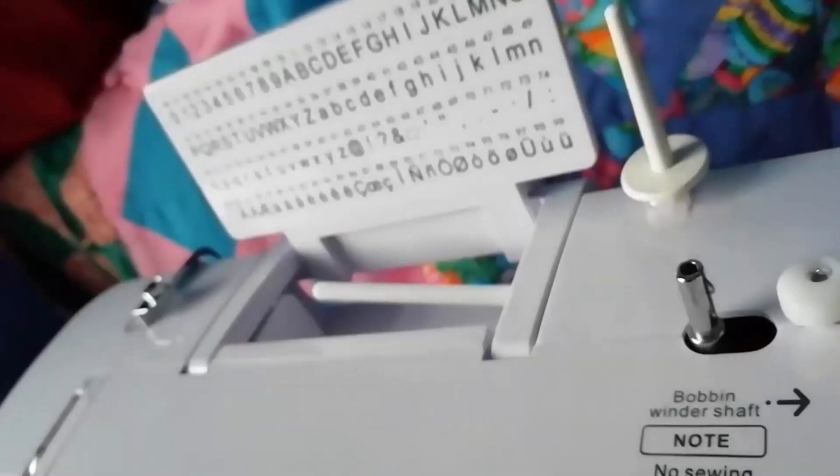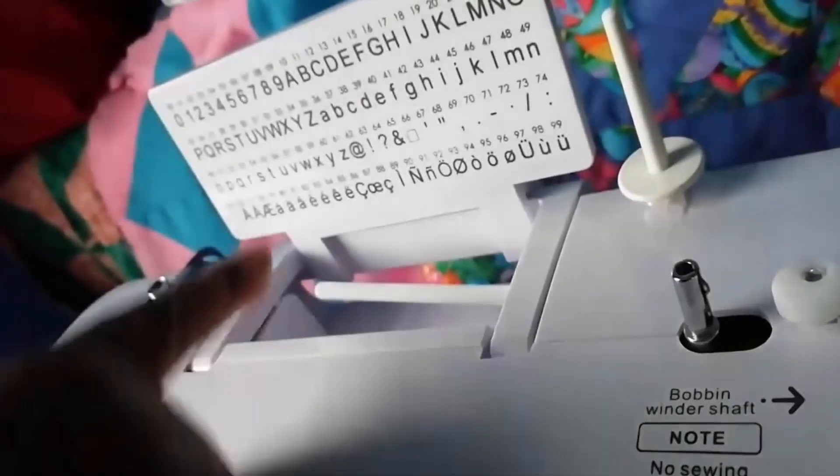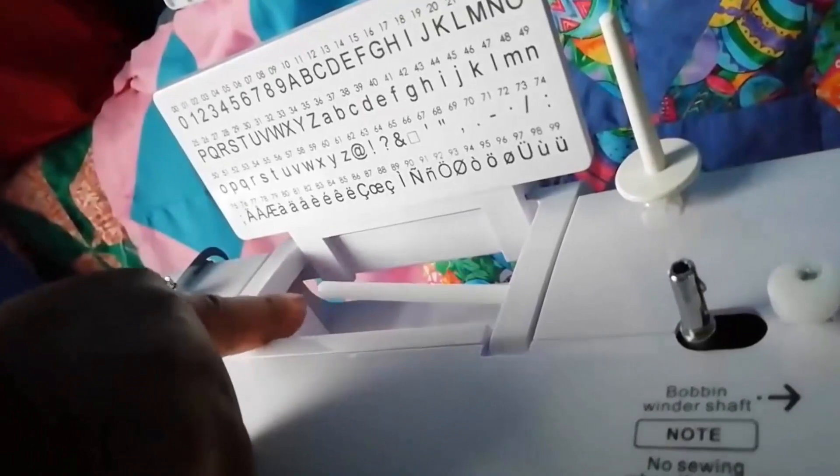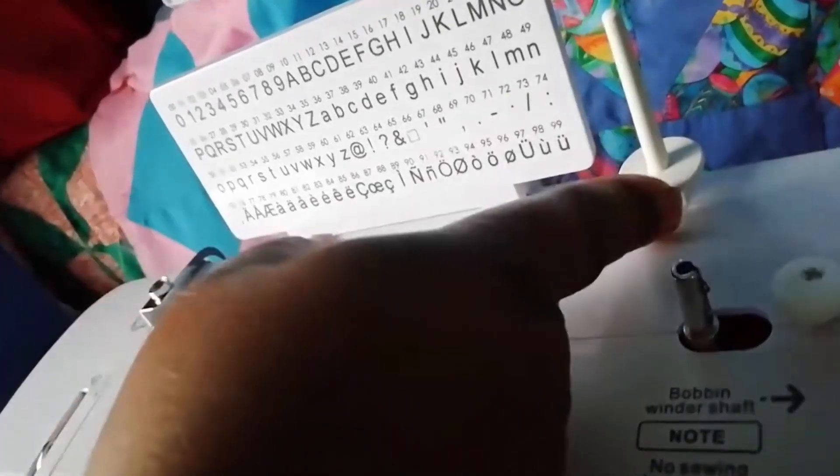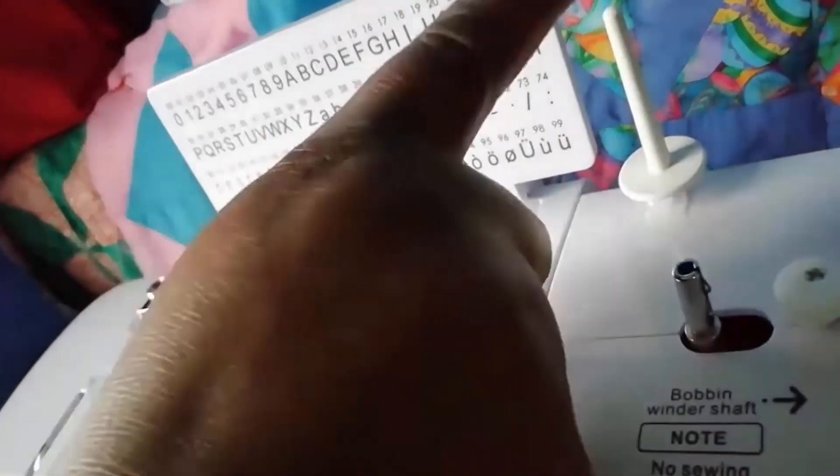It has sewing fonts such as A to Z letters, zero to nine numbers, punctuation marks, and eight specialty symbols, which are perfectly used for basic monogramming.